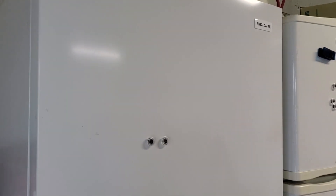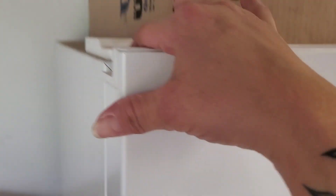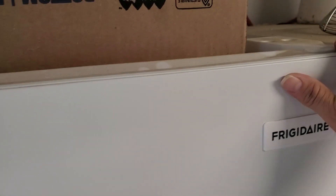Hey guys, I want to do a really quick video on our Frigidaire upright freezer. This is a full-sized Frigidaire upright freezer and you have the option to change the door on either side, whether you want it to open right or left.